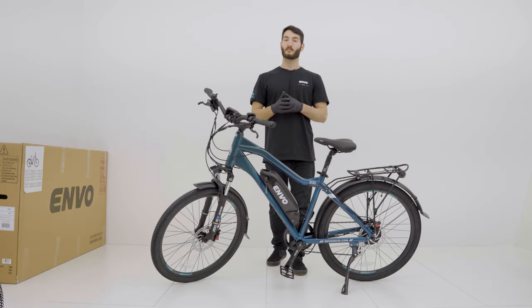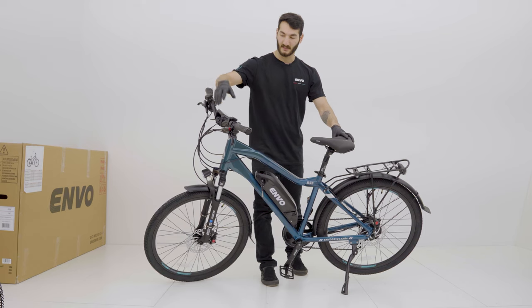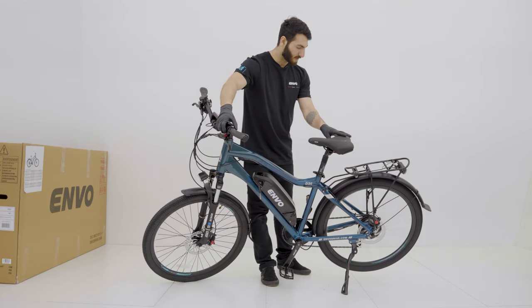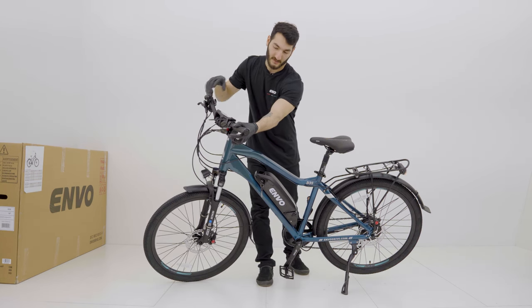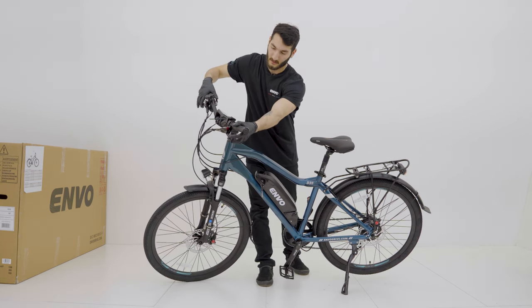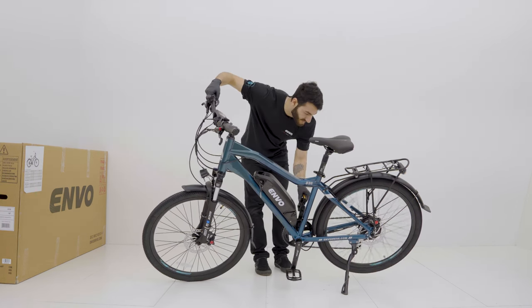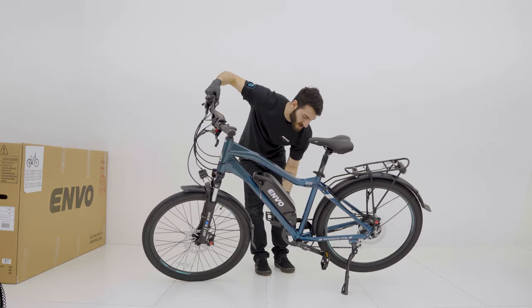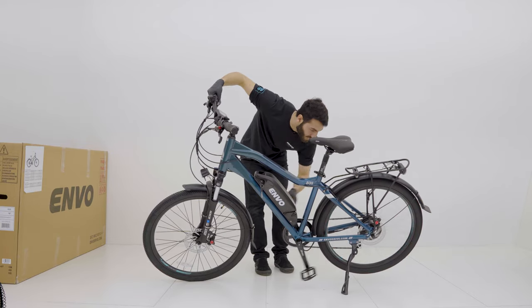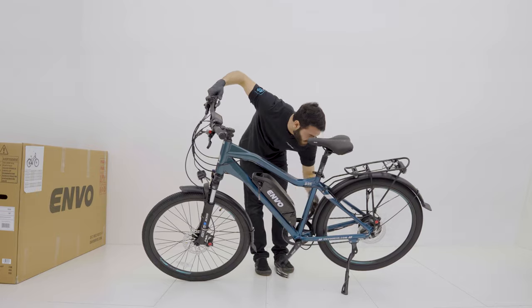Now that we got the system all booted up we're going to check the throttle, check our brake cutoff signals, and check the PAS. We'll lean the bike over onto the kickstand and give the throttle a little push — throttle is working. We're going to check our brake cutoff signals: front brake — no signal; rear brake — no signal. We'll check our PAS — that's functioning smoothly. And while we're here we'll go through all the gears making sure they're all clicking properly.